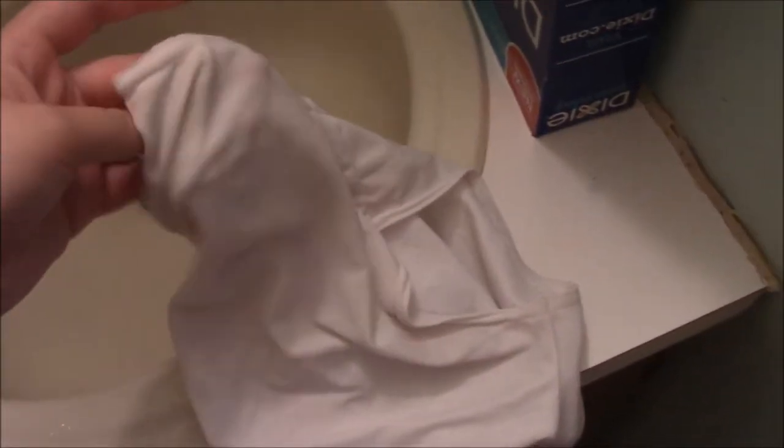Then I'll sit there and rub it together like this, or I'll do kind of like prayer hands with the fabric in between them and rub them together — that's how I wash it. And then I'll go ahead and rinse it.